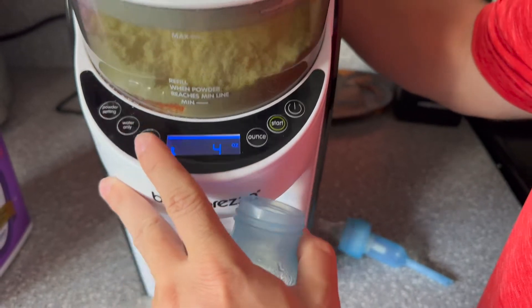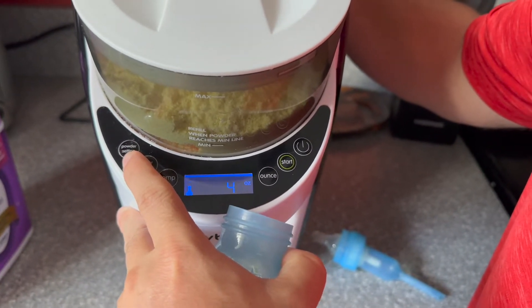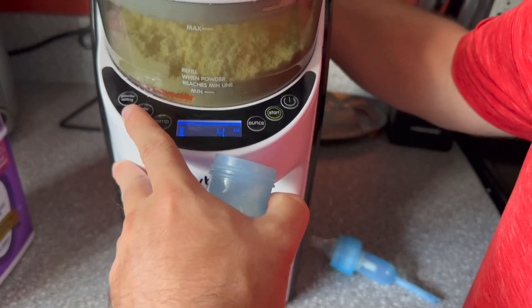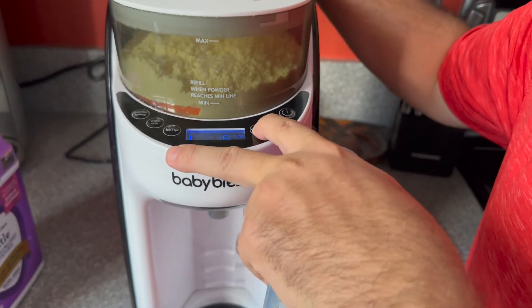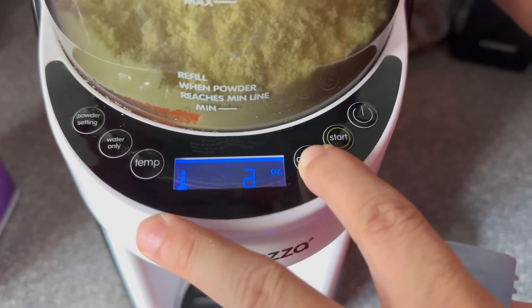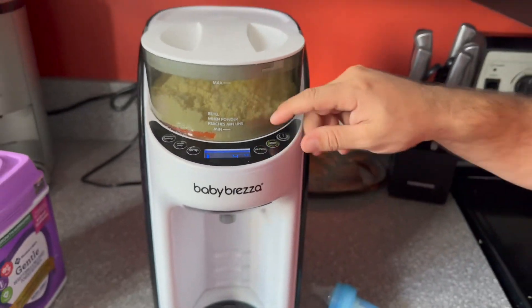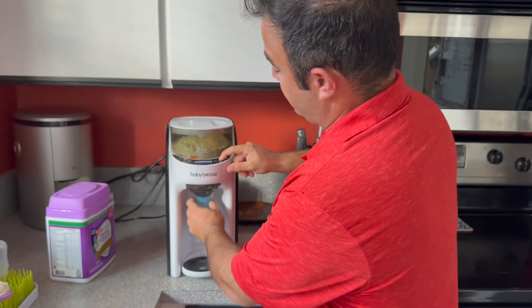You can do water only. The powder settings is where you put in your formula type and then ounces — it goes all the way to 10 and starts at 2. So this one is set to 4, and you just hit start.